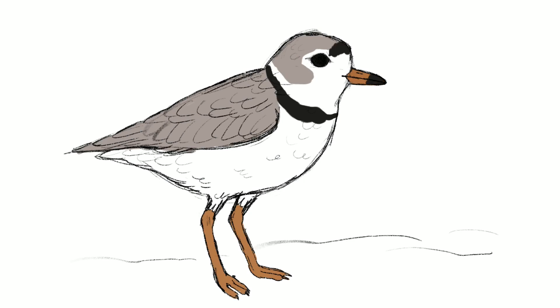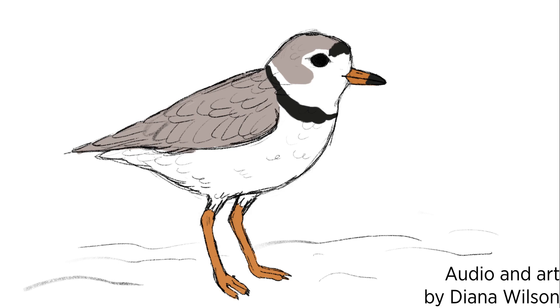So now you've seen how to draw and even color in a plover. I hope that this has helped you have a little bit of a better understanding of how to do that. I can't wait to see what you've created — thank you so much for listening.